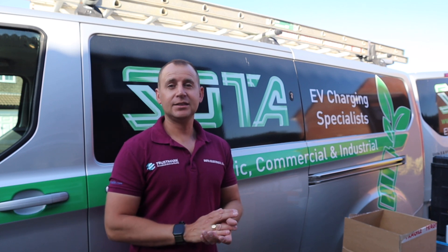Hello and welcome back to another video. Today we are installing a new smart Zappi, and this is the closest I've got to a basic install in a while, so let's take a look at the job.